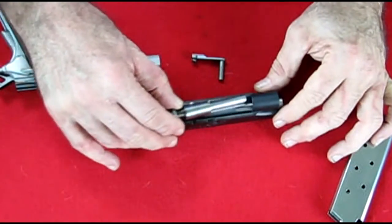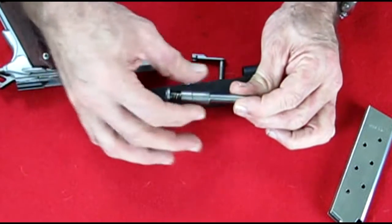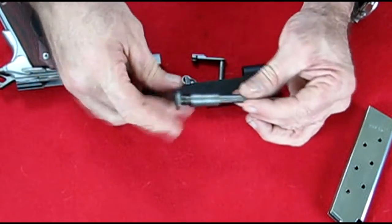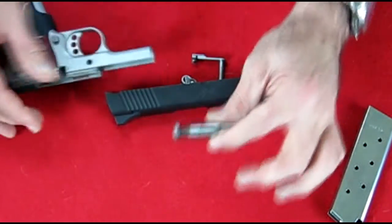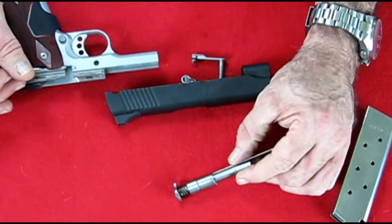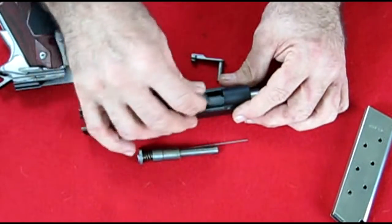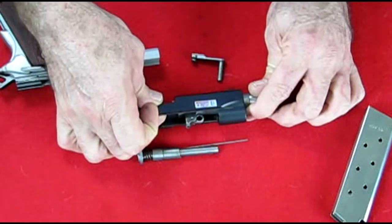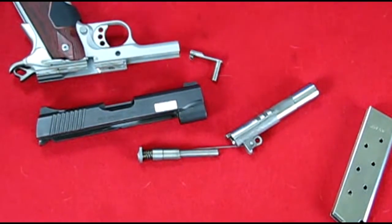Now what you want to do at this point is just pull your spring mechanism out, and you have it right there. I would leave this as is because this is a bear to take apart — I just pour some cleaning solution in there and dump it out, then put some lube on there. For the barrel, just flip this little cam forward and it slides right out the front. And there we have it — disassembled.